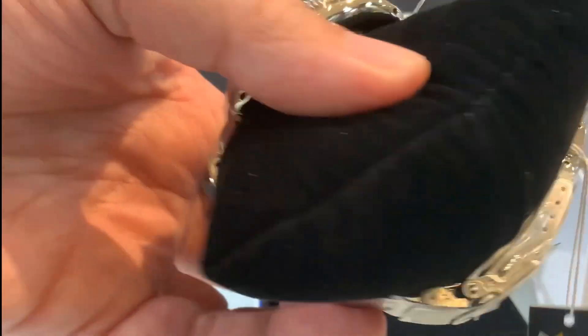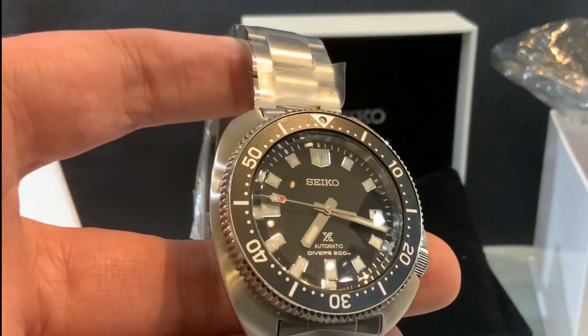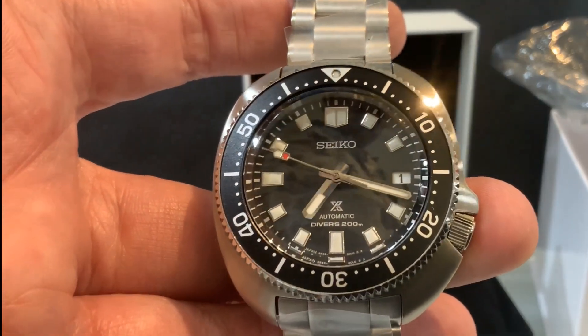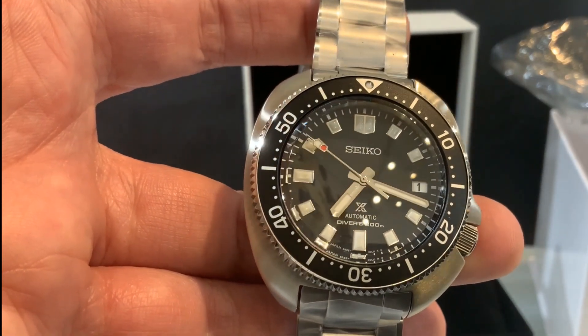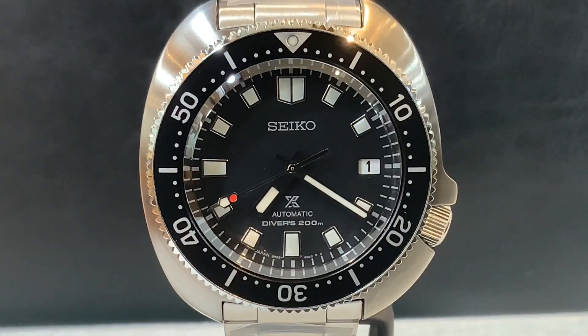It's a little heavier duty with solid link construction on this metal bracelet band, so definitely improvements from last year's models — the 1968s. Those are great watches, but this one ups the ante with the bracelet band, which is very nice to see, because they've been going back to their old standard bracelets. This one is a little more heavy-duty — very nice.